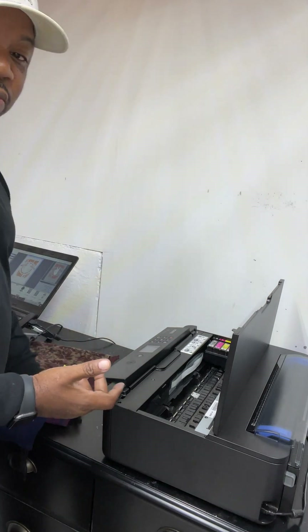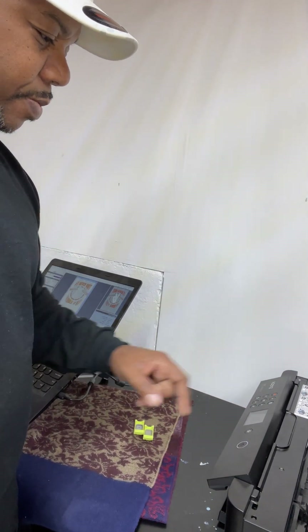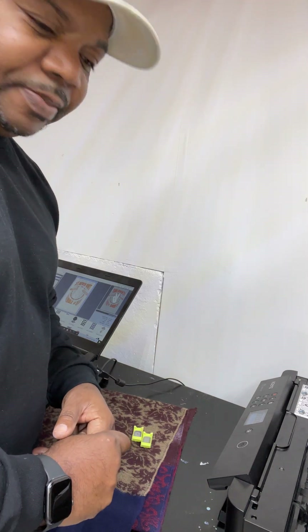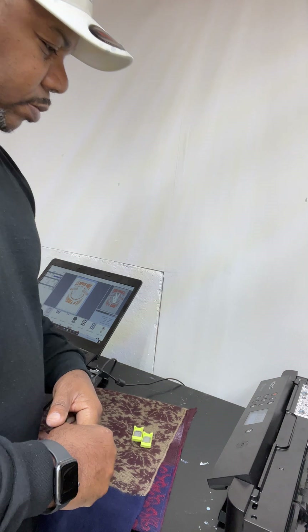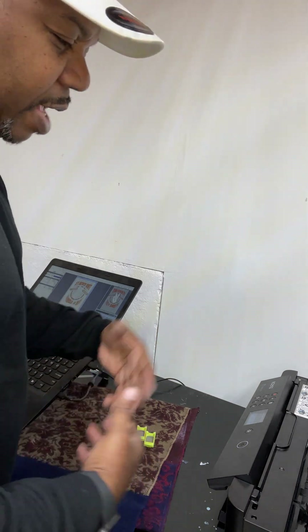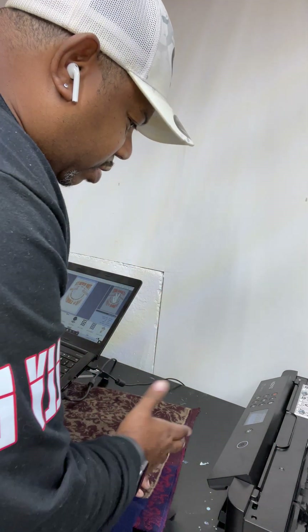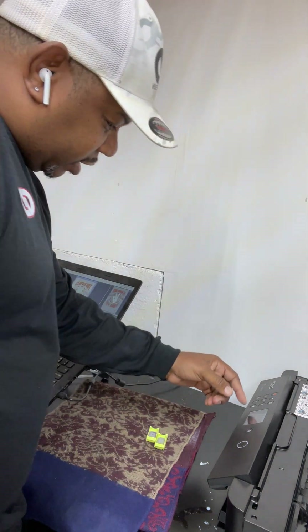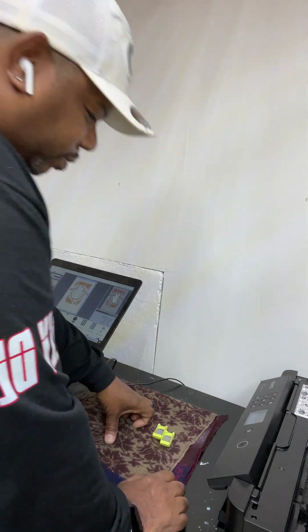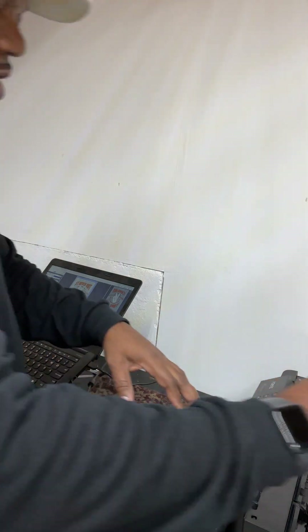That's pretty much it for the cartridges. Now we're going to run a test page. I'm powering it on and letting it do its thing — it's booting up. My printer is already installed; my laptop saw it from the time I powered it on. It's asking me to update the firmware but I don't want to do that, I just want it normal. This process will take about five minutes or so.